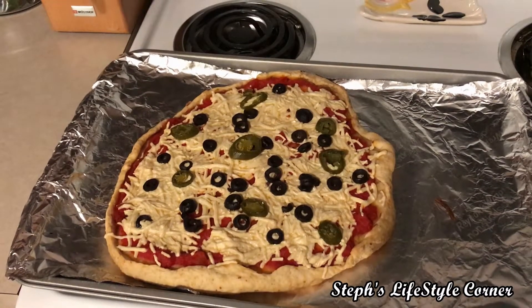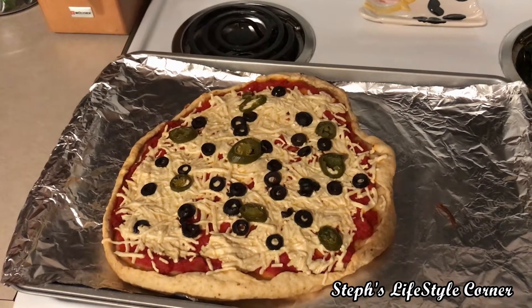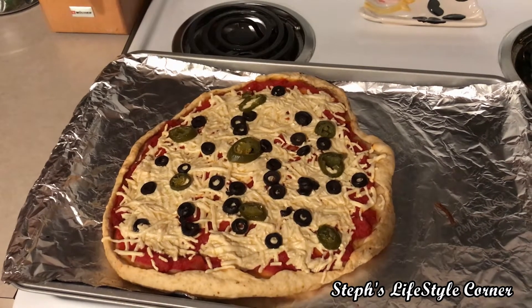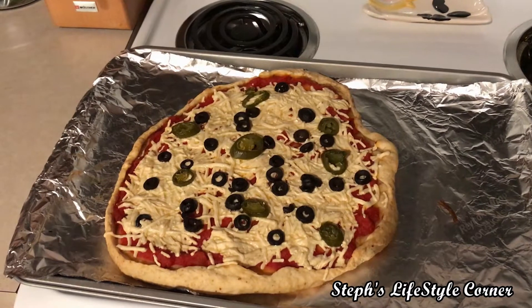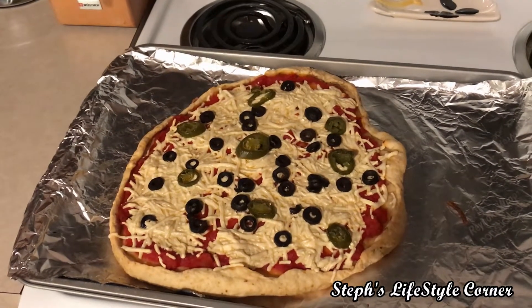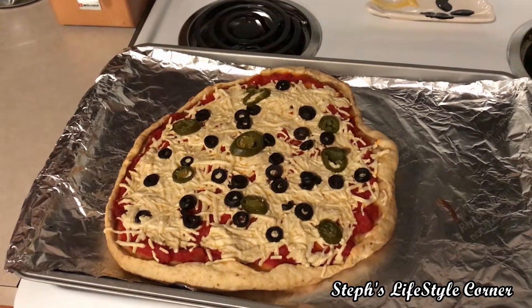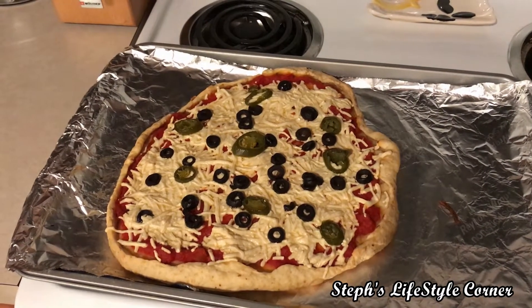On my pizza I have some marinara sauce — a roasted garlic marinara sauce — diet cheese, black olives, jalapeño peppers. I seasoned the dough with pizza spices and when I did my pre-bake I put melted butter on the crust, so I'm hoping that tastes good. I also like roasted red peppers and zucchini and sometimes broccoli.